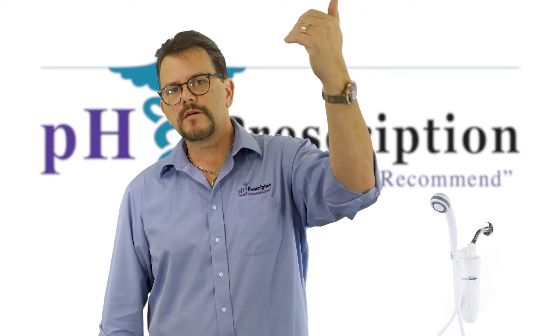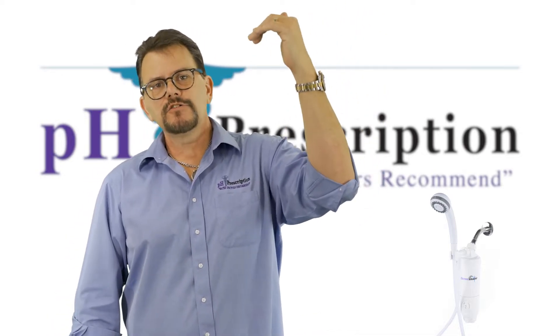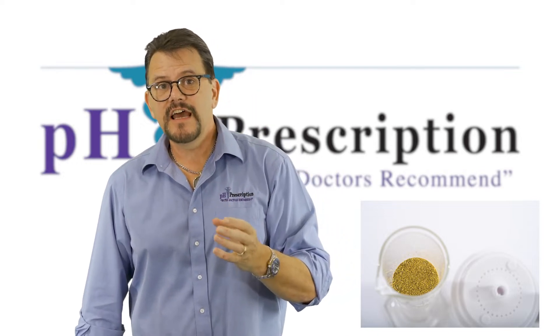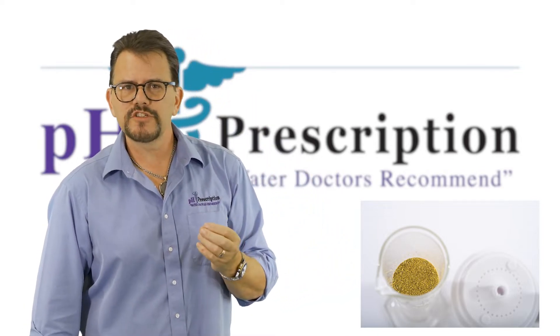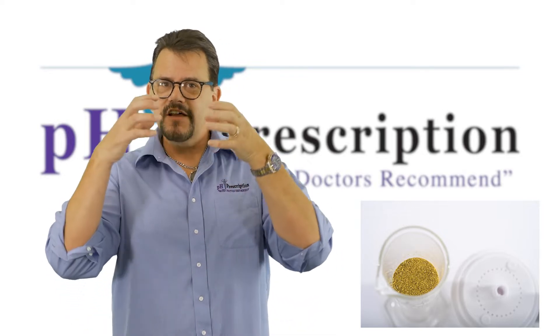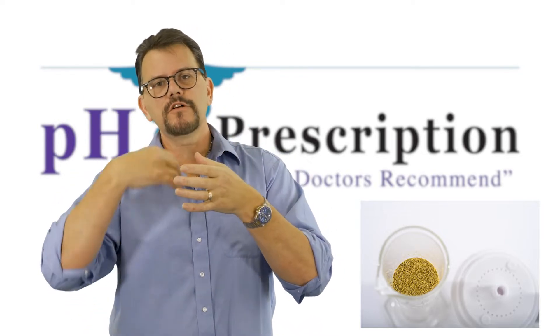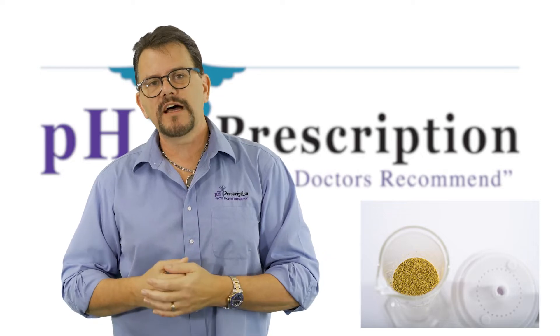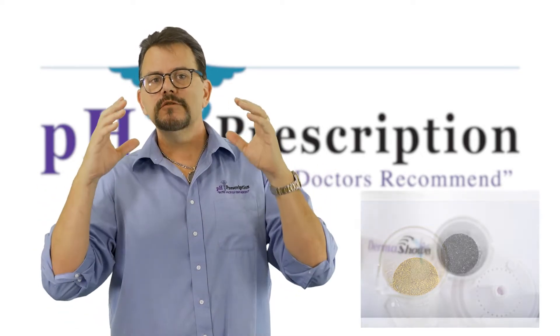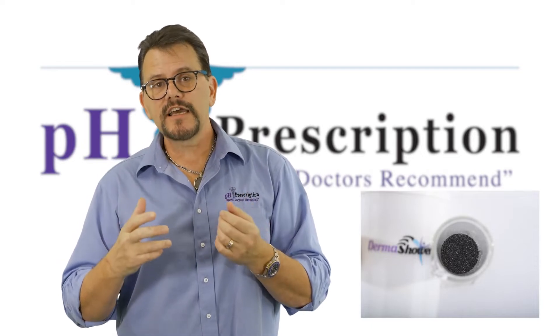First, the water comes into the DermaShower and goes through the media. The first media we use is KDF55. KDF55 is so important with the shower filter because it's bacteriostatic, meaning nothing can grow in there. When you're putting hot water through different medias, they can grow algae or fungi, but KDF55 prevents that. Then it goes to our catalytic carbon.